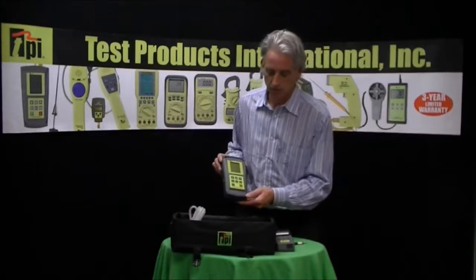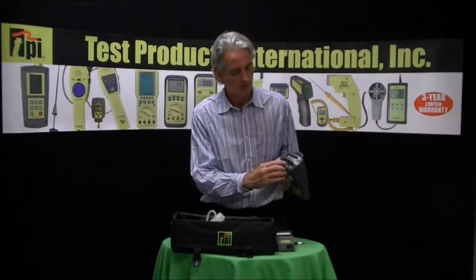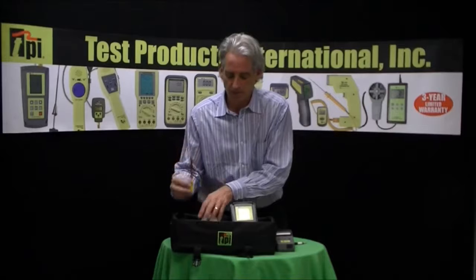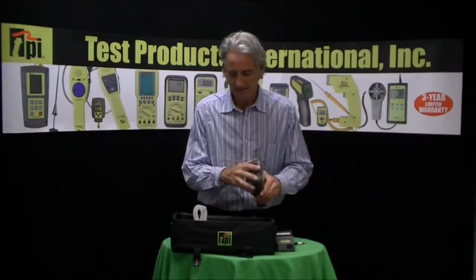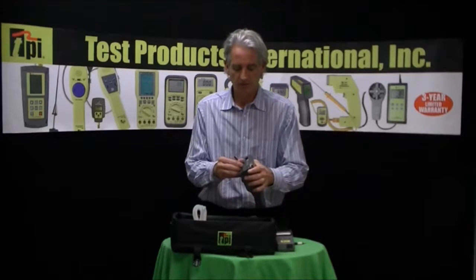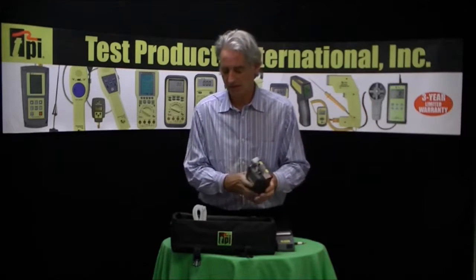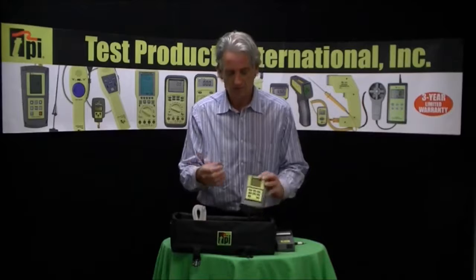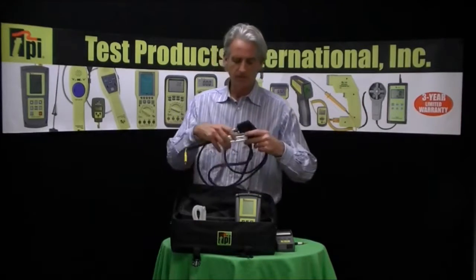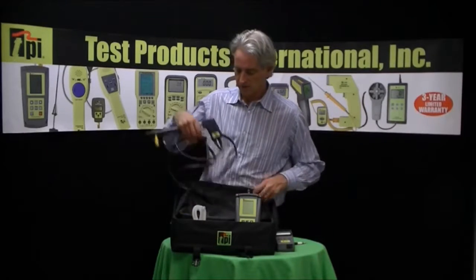The 717 comes with this molded rubber boot. It also comes with silicon tubing to do your pressure checks — there's the positive and the negative pressure channel. It also comes with a K-type thermocouple probe that acts as your T2 temperature probe, an inline protection filter for ambient CO tests or flue gas testing, an exhaust picket, the flue gas probe itself with the water trap assembly, and a padded carrying case as part of the complete kit.